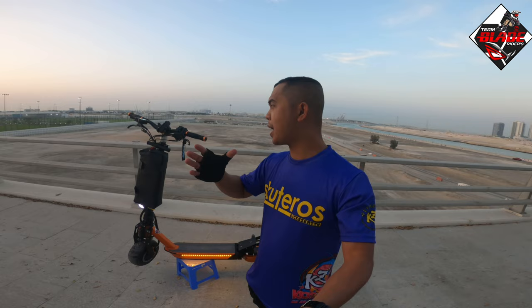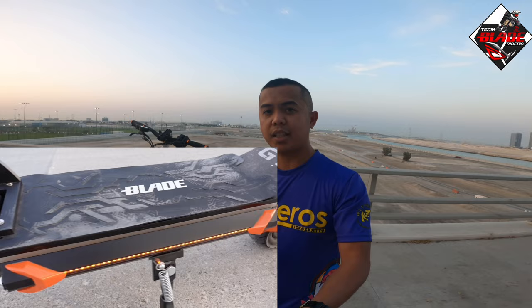In other words, the main parts — about 80% of this modification — are from the Blade GT electric scooter, and the remaining 20% is the frame and the mono rim from the 9Bot Max.